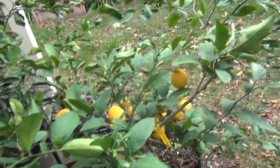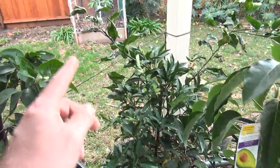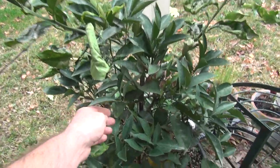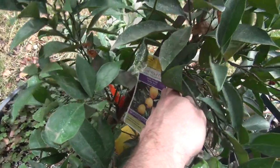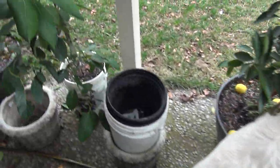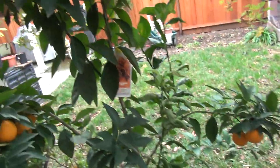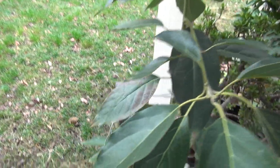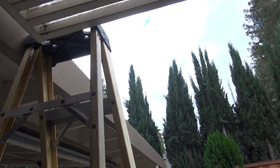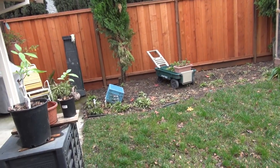From the other side: Myers tree, Fuerte, Navel Orange, and this is the lime tree. The ladder was for getting up and cleaning out my gutters - I do it once at the beginning, then wait for all the leaves to fall and do it again when it's all done.